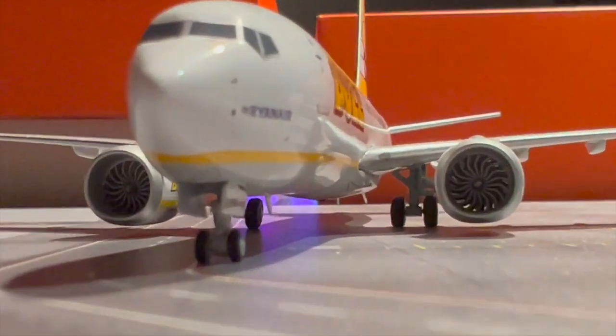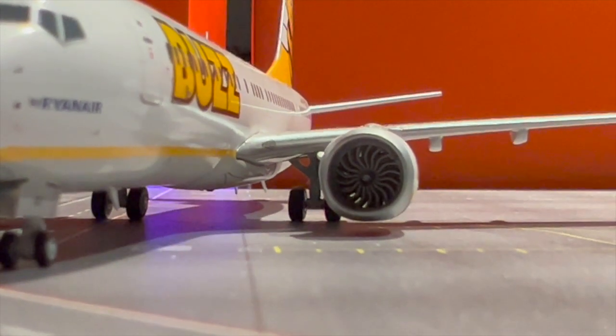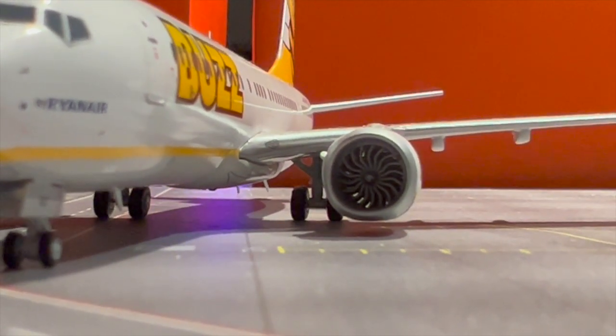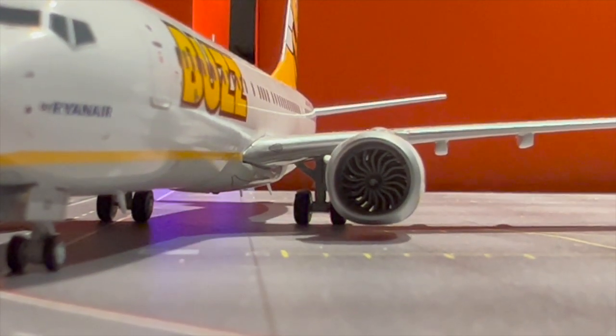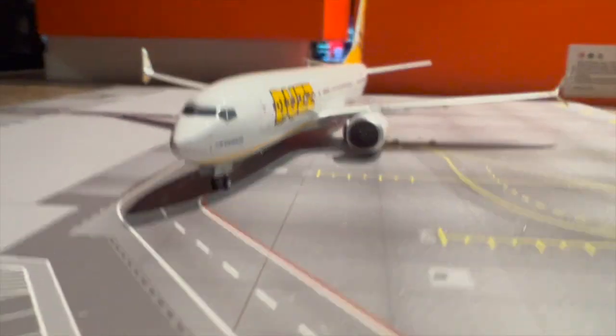If we look down the engines we can see the beautiful fan blade detail in there. It's to be expected from these models — they're so, so well detailed, and absolutely fantastic production on these.